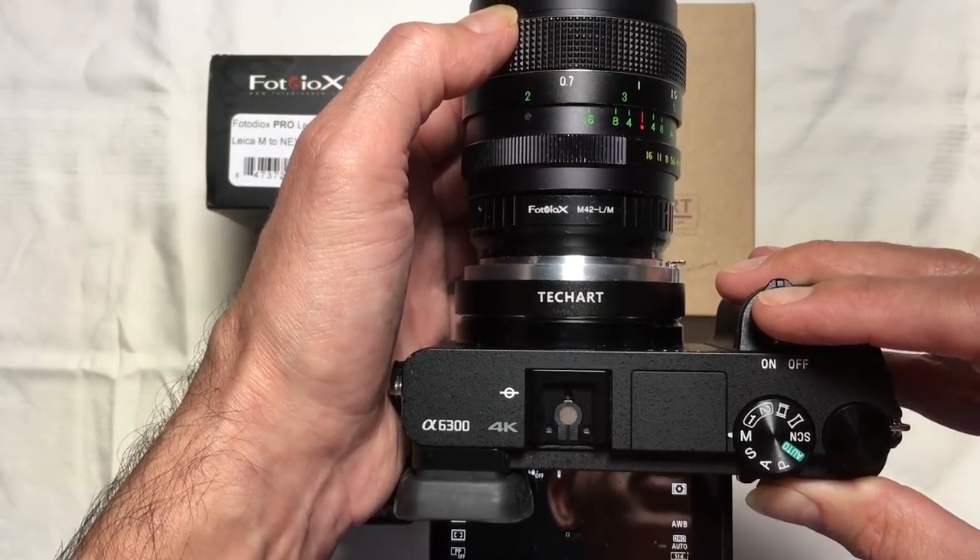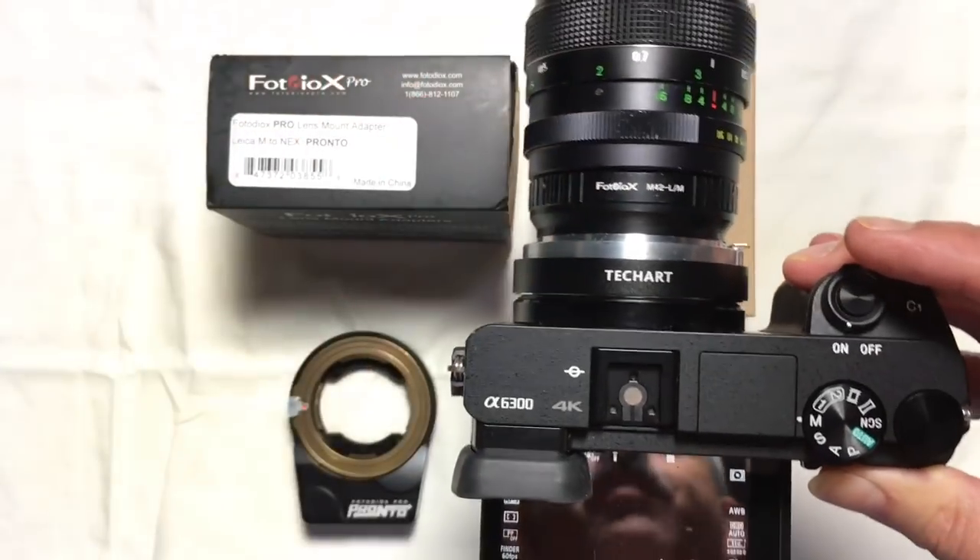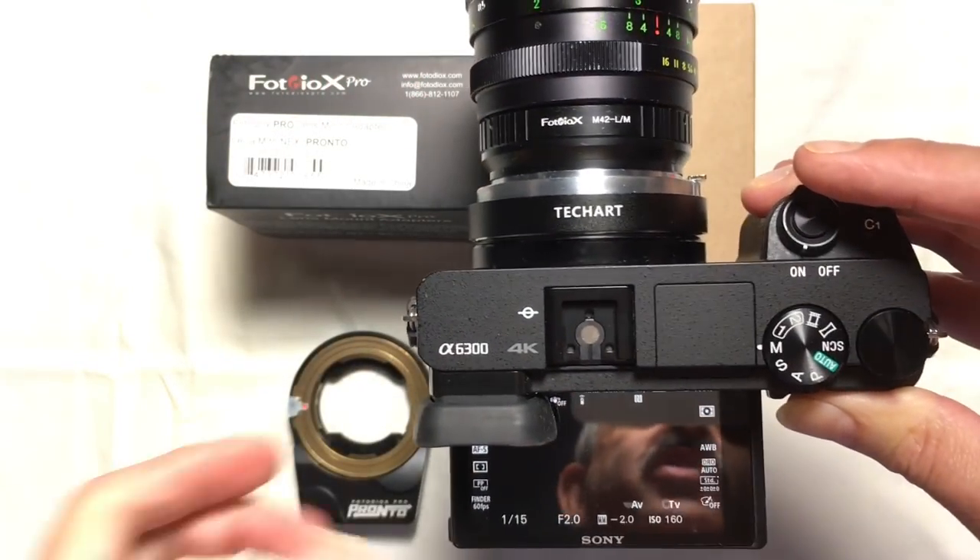You can see how I'm moving the focus — there we go, we focus, and then we take the picture. Everything's working properly there, and you can see that it's working quite well.